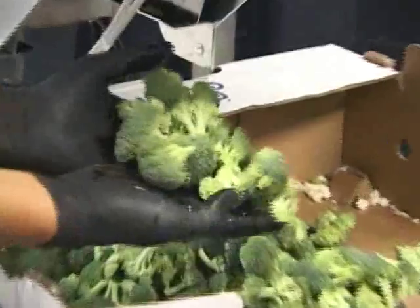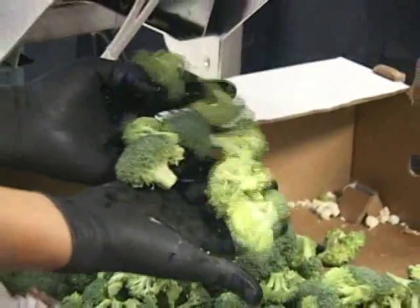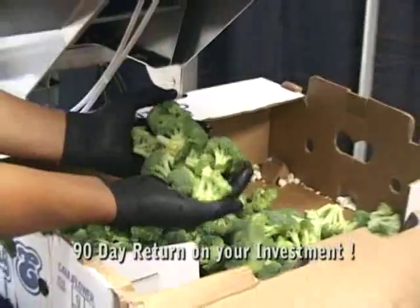On average, in our experience with this unit, when floretting broccoli, you can see a 90-day return on your investment.